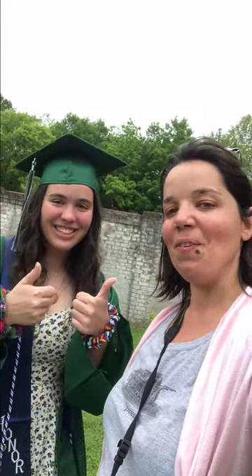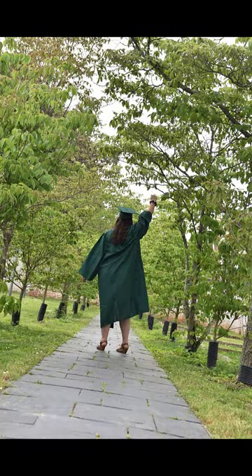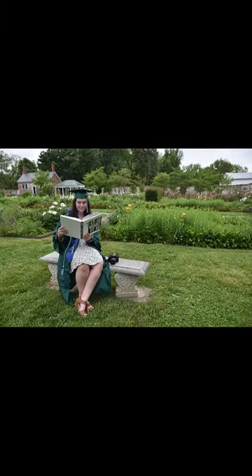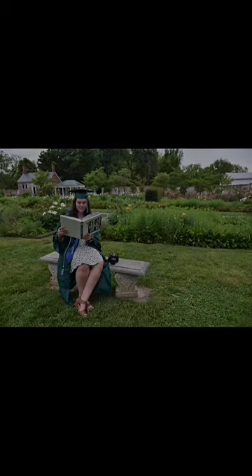Thank you for coming to our TED Talk on how to take better senior pictures. We look forward to celebrating all your graduates as the next month continues. Your kids will say thank you — they might even share your photos. Thank you.